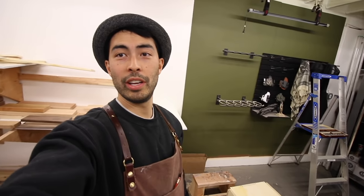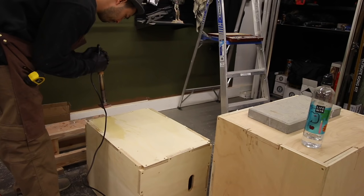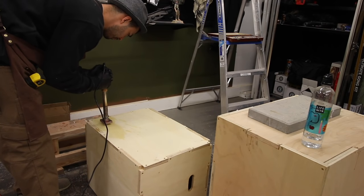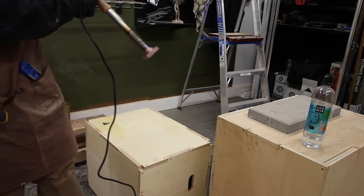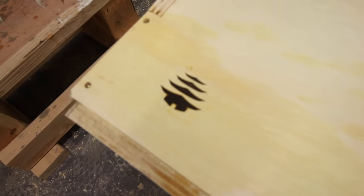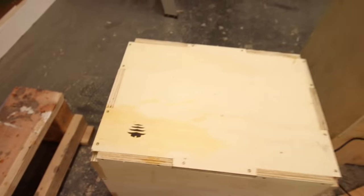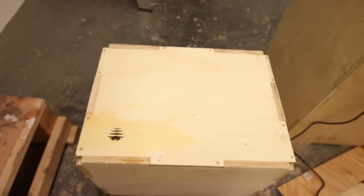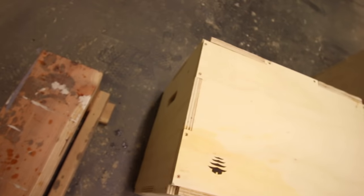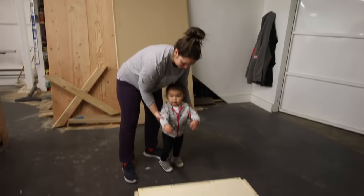We've got it all assembled. There's only one thing left to do - cross our fingers that the branding ends up working. There it is - the Dojo Ball brand on our very first completed plyo box. Check that thing out - that's really nice.